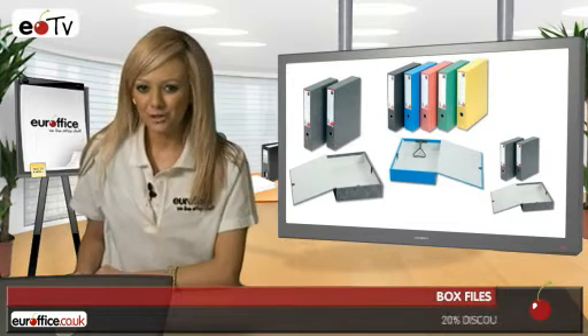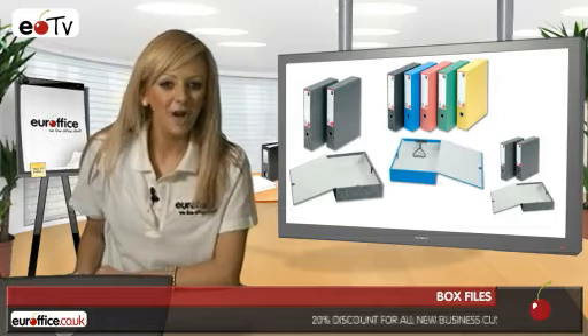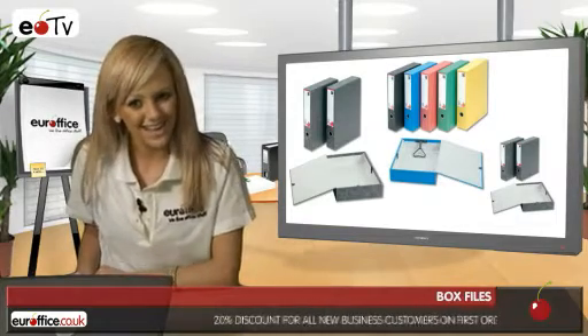Hello, I'm Bryony and I'm here to run you through the features of our three best-selling box files to help you see how our products differ before hitting the checkout. So let's take a look.